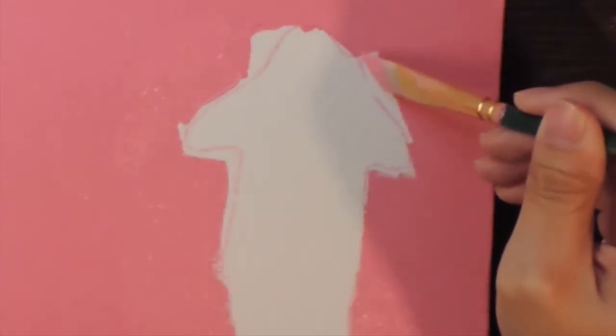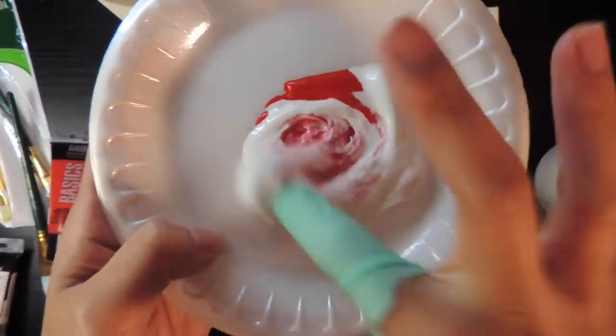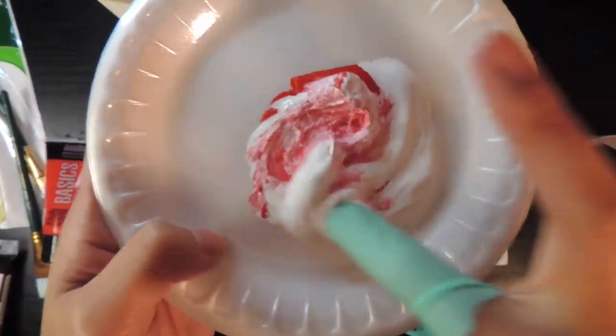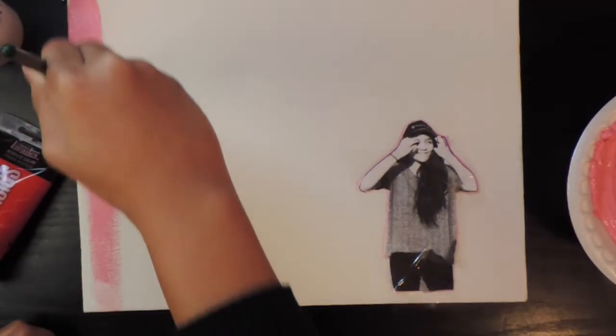So first I mixed the colors red and white to make pink, and it really does make pink. Watch.